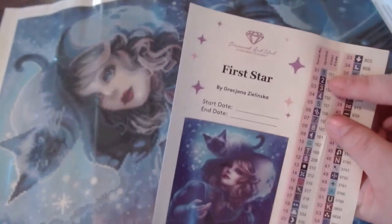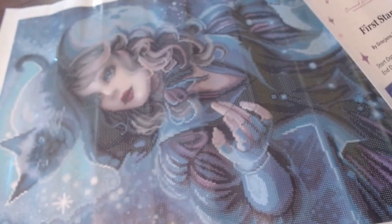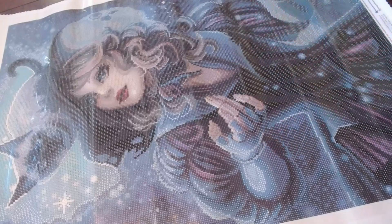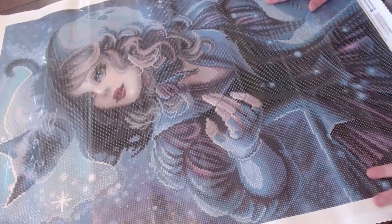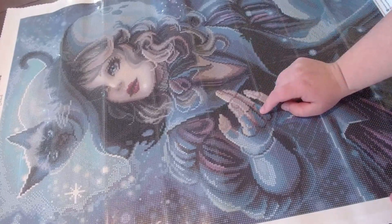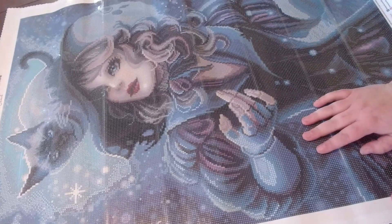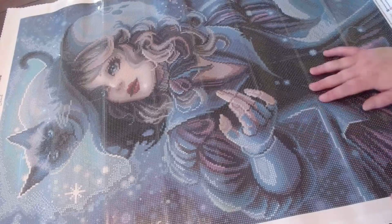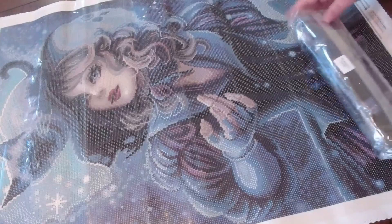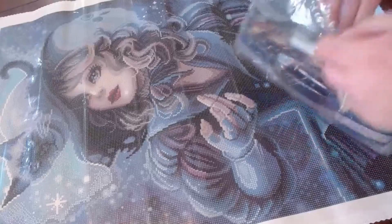I call them razzle dazzle drills because that's just what they remind me of. This painting comes with two AB drills and three fairy dust diamonds — that's what they call them. It's absolutely pretty. I love the cat on her head; it looks like a Siamese cat. Someone pointed out that her hands look wooden — she looks like a marionette or a girl Pinocchio version. She's just absolutely gorgeous — dark and yet still with a bunch of light colors in the sky.